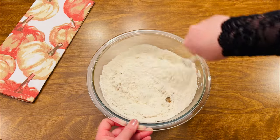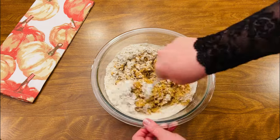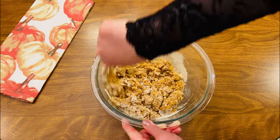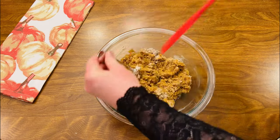You can mix these together by hand, like I'm doing here, or you could make these on a mixer — just make sure not to over-mix the flour. I'll include links in the description for the blending fork, the cute pumpkin dish towels, and a few more of my favorite kitchen items.